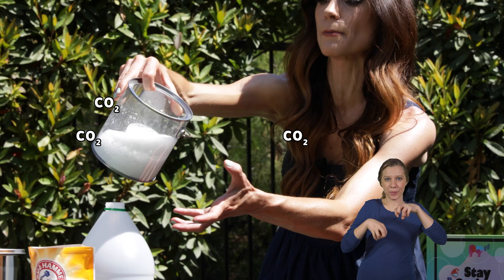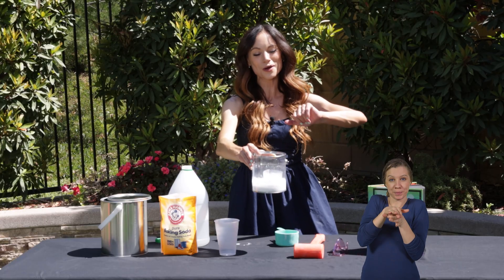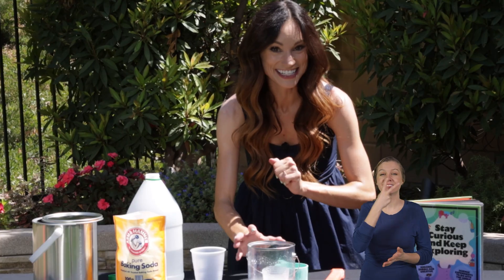See all of those carbon dioxide bubbles building and building and building. Now just imagine what would happen if the lid were on nice and tight. What do you think would happen to this paint can? Let's see it in action.